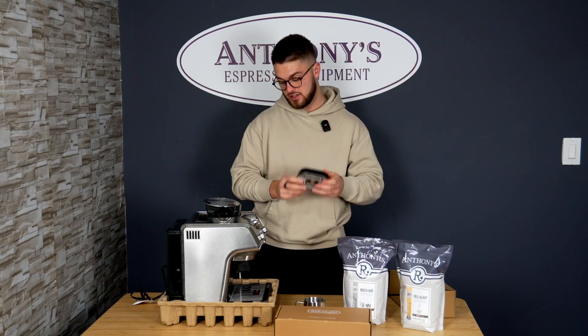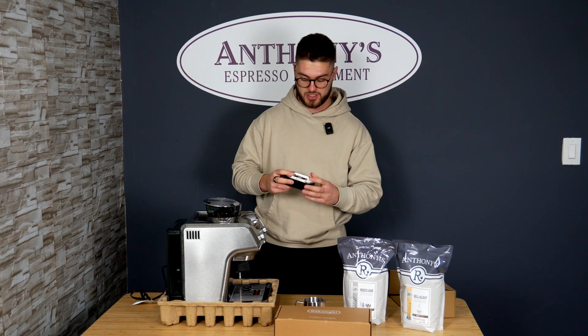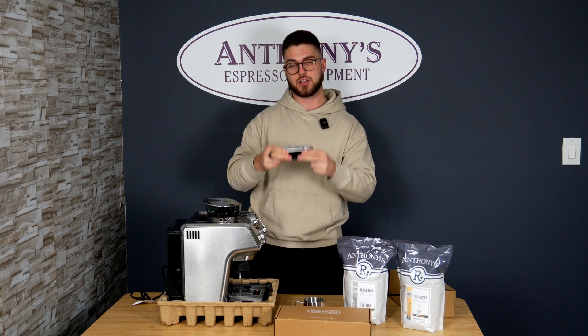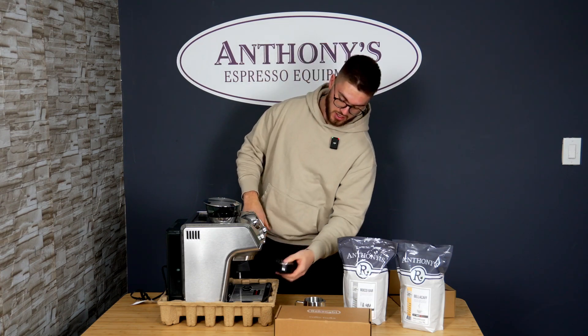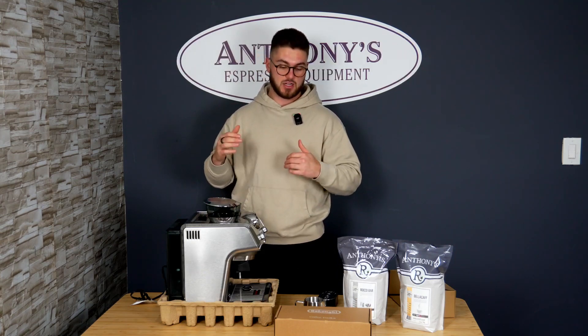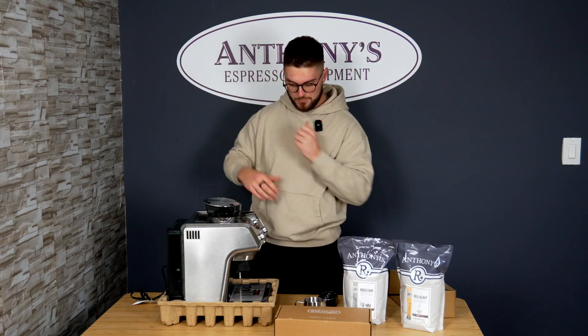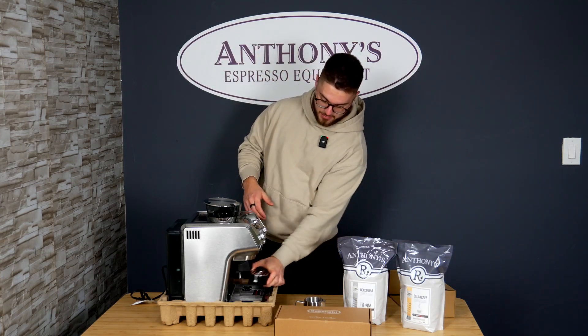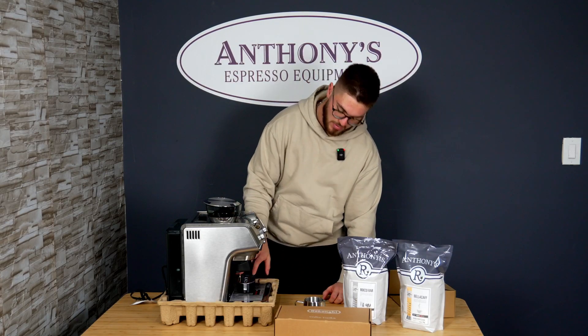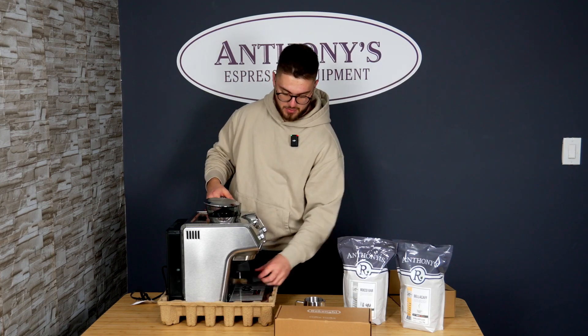Actually, the drip tray is already built into the machine. What I was holding is just a stand to place your espresso cups on, so there's less distance for the espresso to drip down. You don't have to keep it there all the time, but it fits right on top of the drip tray when you're making drinks.